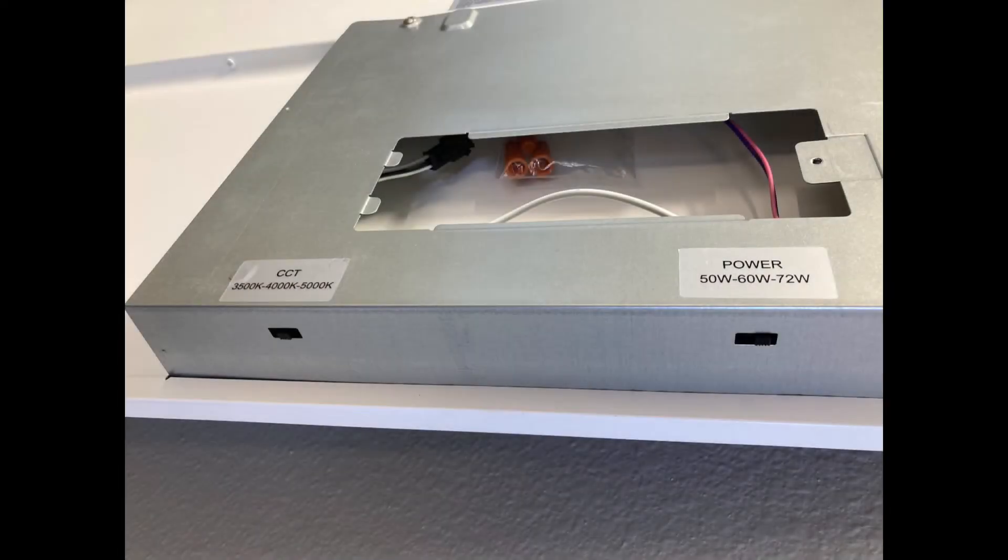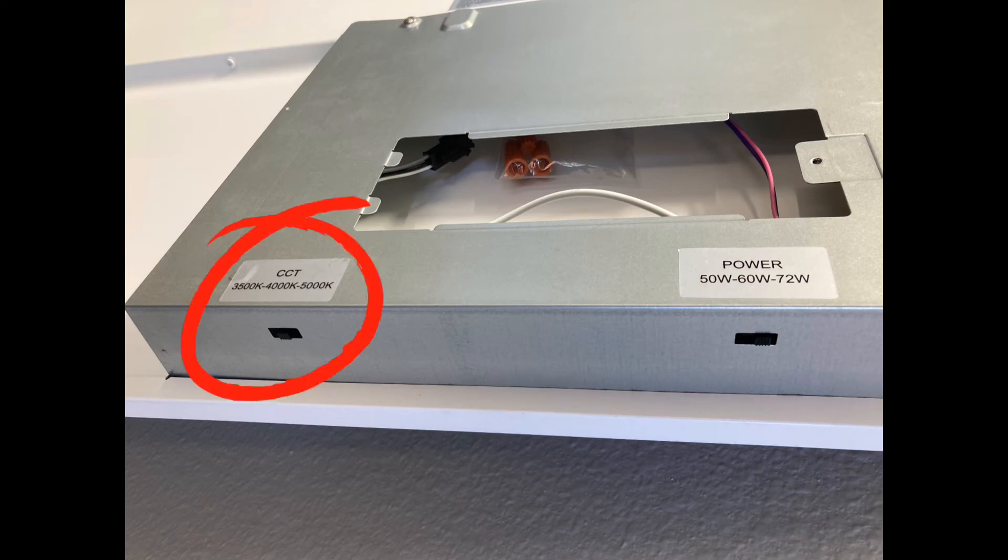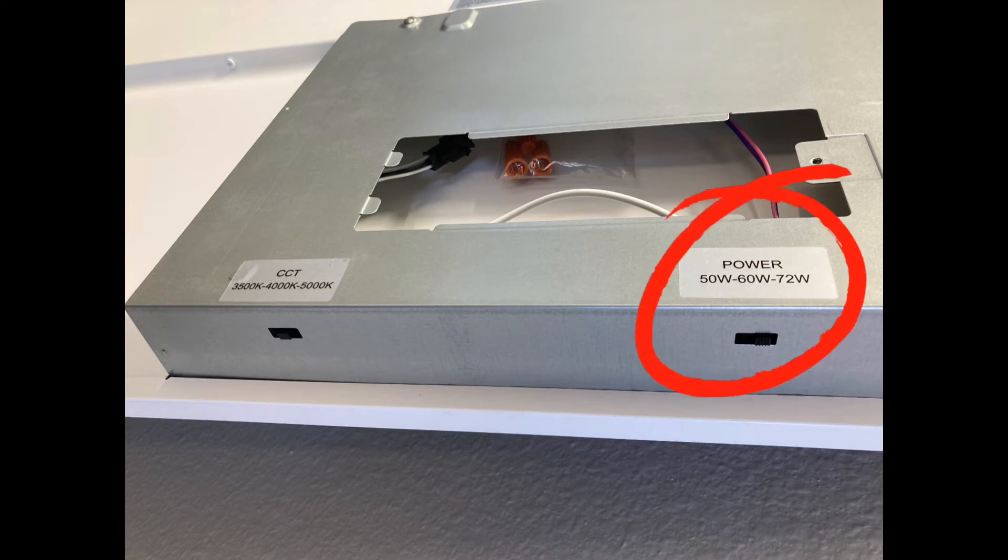There's a light installed with the power back on. Here's one of the other troffers installed. A great thing about these specific models — you can adjust the kelvin rating and the power usage of the light fixture by simply moving these switches.